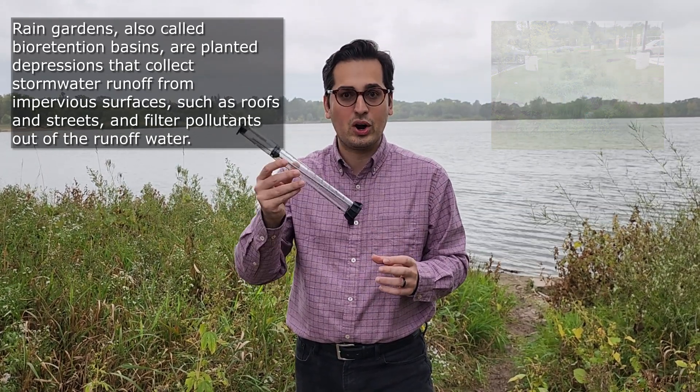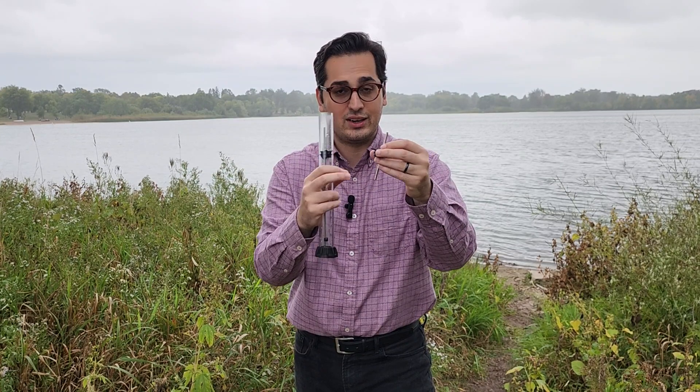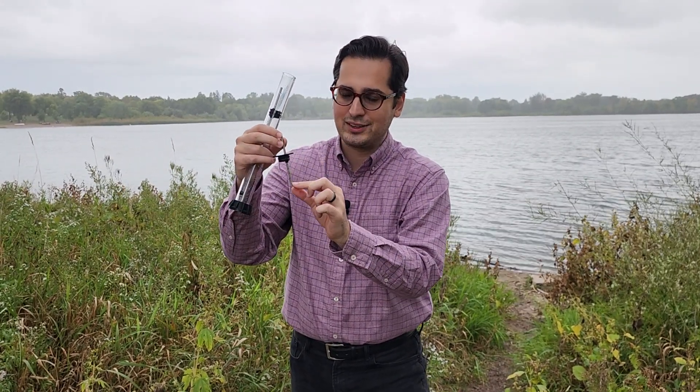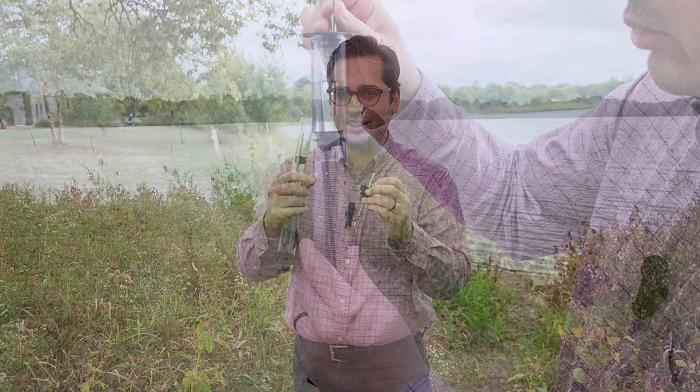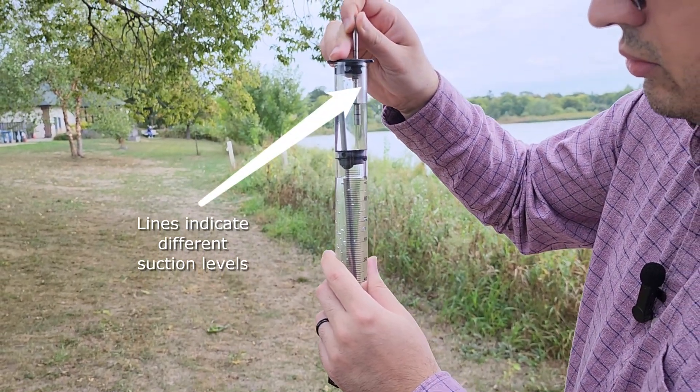Now let's talk about the different parts of this Minidisc. First of all, we have a suction tube over here, and the suction tube is inside a stopper. There are different lines on this suction tube that show different levels of suction. There is another video that talks about the theory behind this infiltrometer — I highly recommend watching that video to understand what this suction tube does.